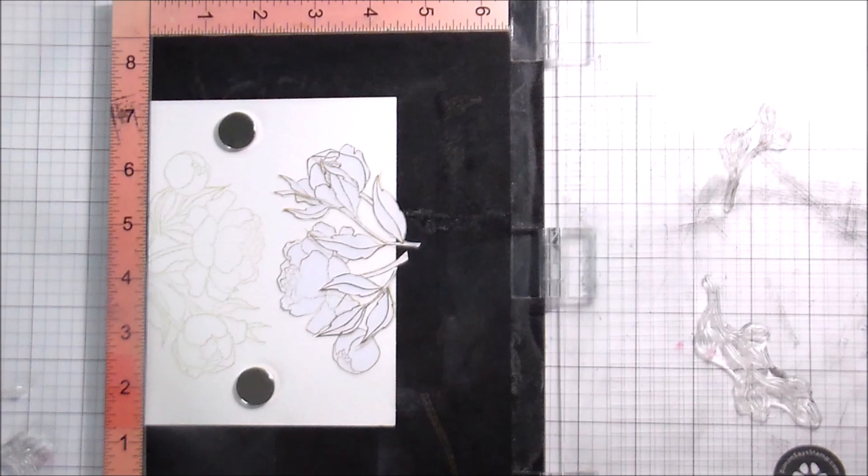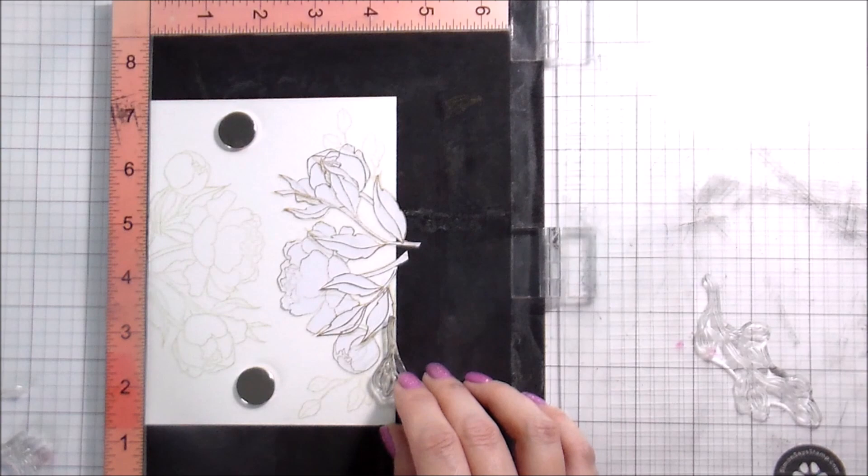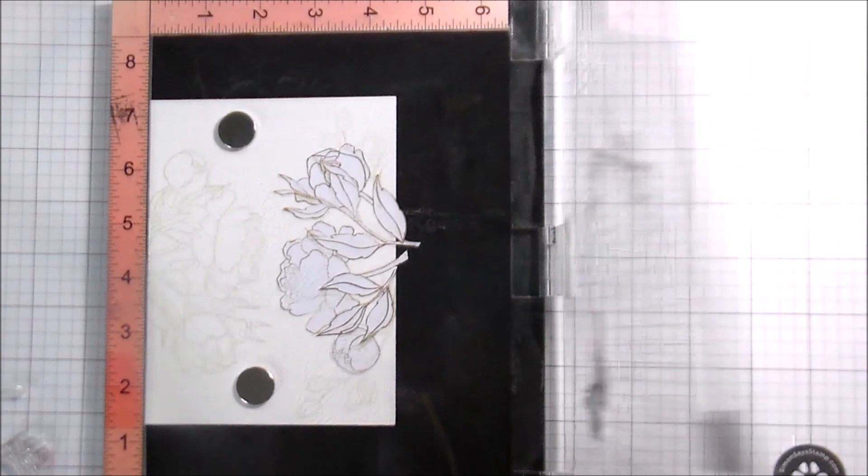There are two different kinds of leaves included in the stamp set. I chose to stamp them both because I like a lot of color variation — I think it just makes the whole spray more interesting. But you certainly don't have to. It's your card, so you make it pretty however you'd like, and I'll make mine however I'd like. Here you can see I had to move one of the stamps to fill in a little bit more on the other side.